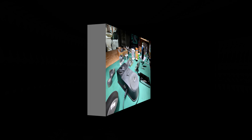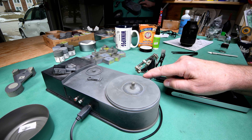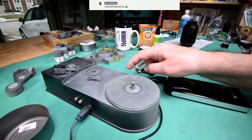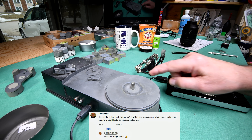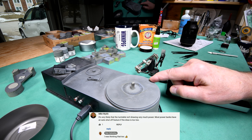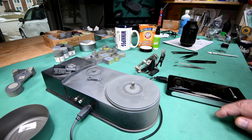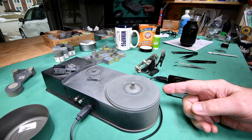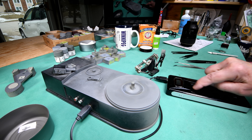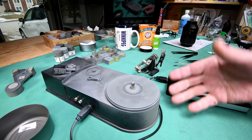In yesterday's video, one of the viewers made the comment that because this turntable thing we've been using for the last two years does not require a whole lot of power, it could be that that is why this power supply is shutting off — that there's some sort of circuitry that, if it senses it's not putting out very much, it just shuts down.